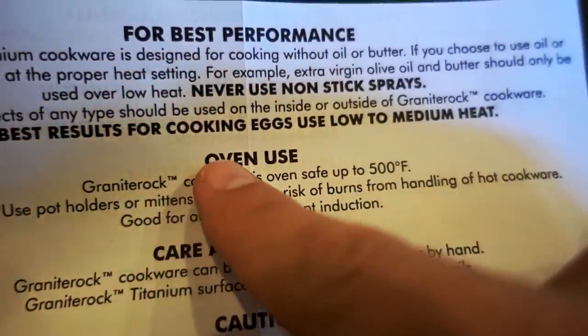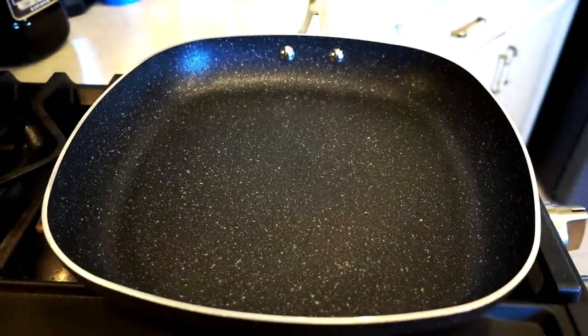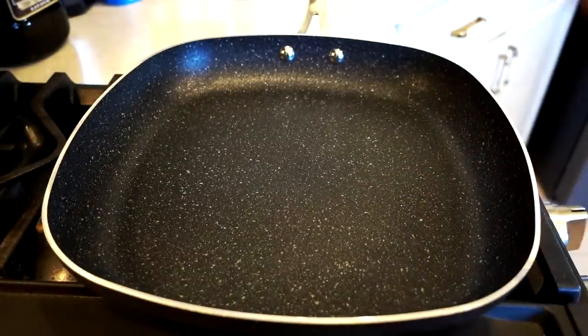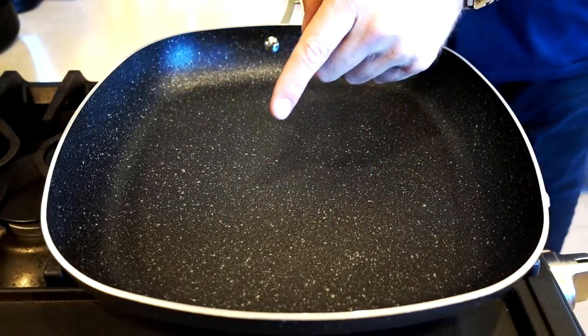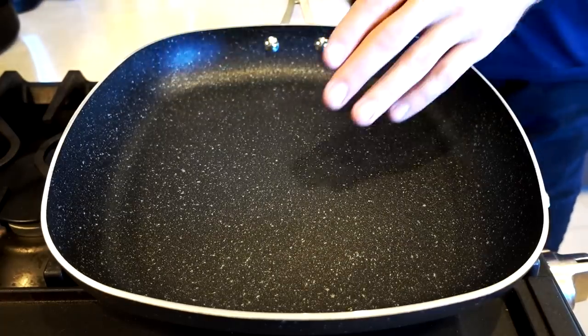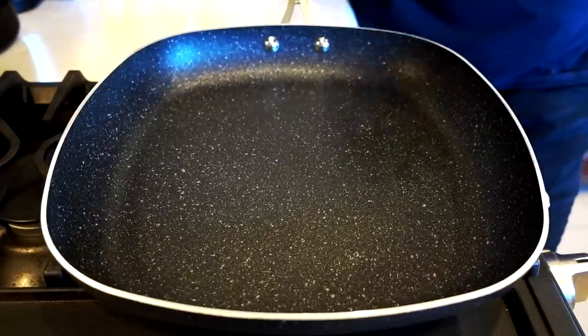The instructions state that for best results when cooking eggs, use low to medium heat. I've already washed this off, so I'm ready to start my first test — just a standard egg, no oil or butter. I decided to get the 12-inch square instead of the smaller round ones. This was $30 at Bed Bath and Beyond, and with my 20% coupon that dropped it down to about $24, which is not terrible — if it works well.